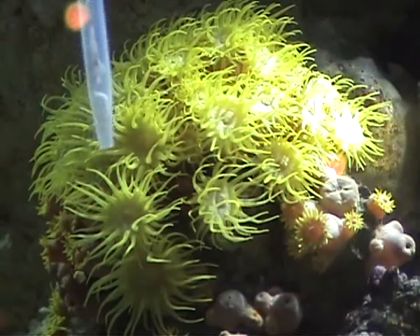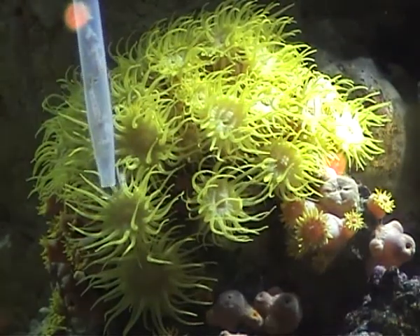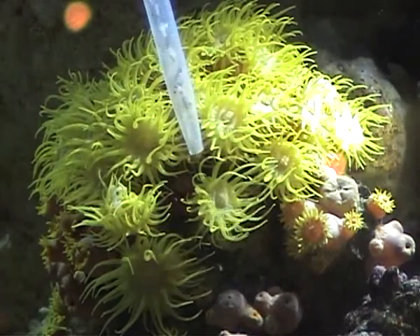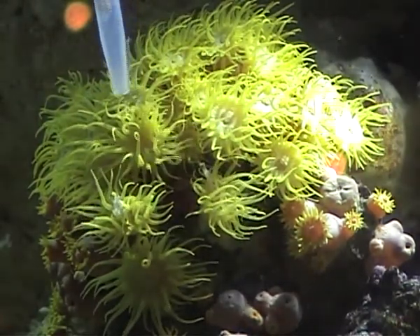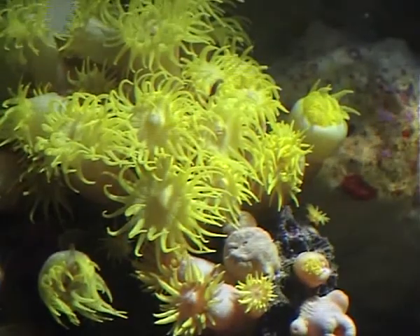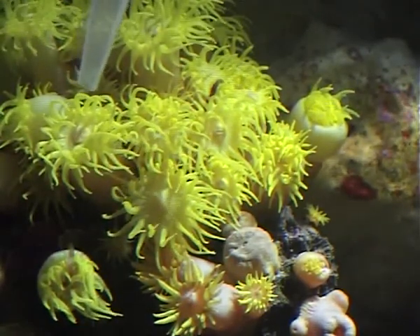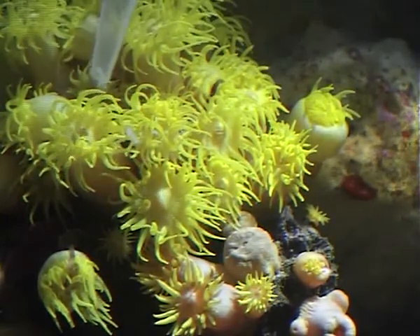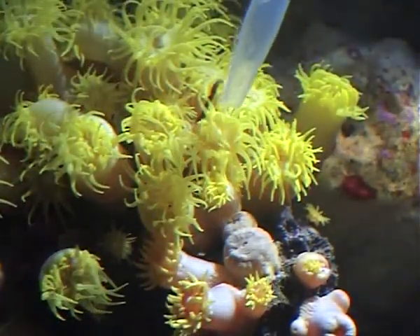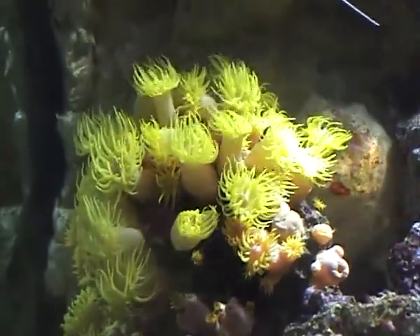Use the pipette to draw the water and Mysis up into it and then simply squirt the shrimp onto the tentacles of the open polyps. Once the shrimp touches the tentacles, the polyp will move the shrimp towards its mouth. Continue to do this making sure that every polyp receives at least one shrimp. Once all the individual polyps have been fed, they will fill with water to help digest the shrimp.